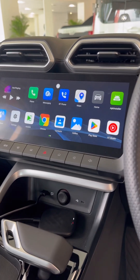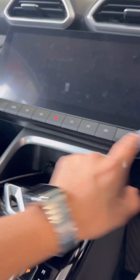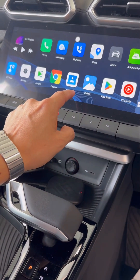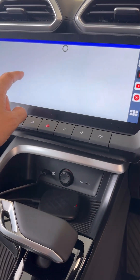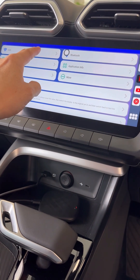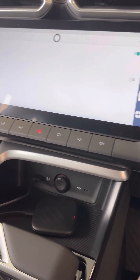Here we go - this is the interface. The first thing we do is go into Settings. We're going to make sure that we have hotspot enabled on your mobile phone, then go to Wi-Fi and connect our hotspot. We're going to do that right now.